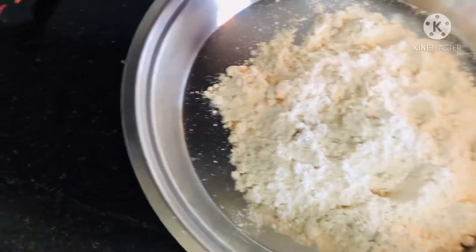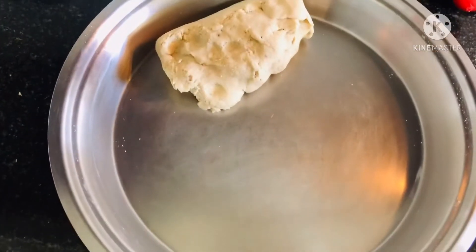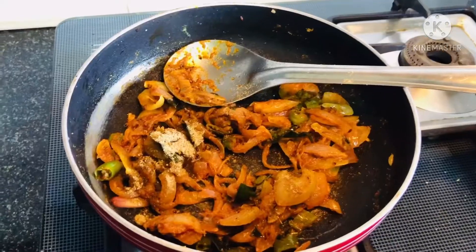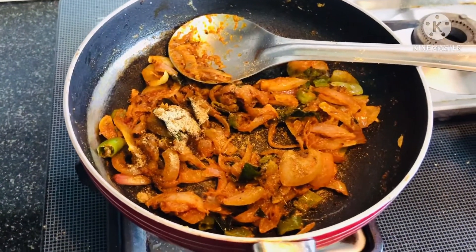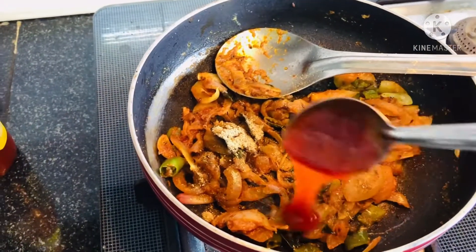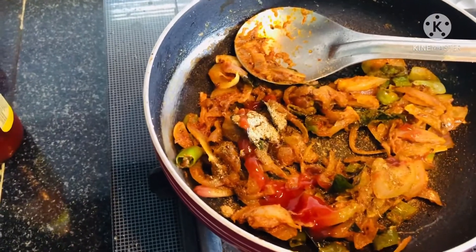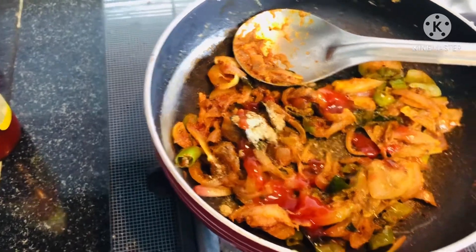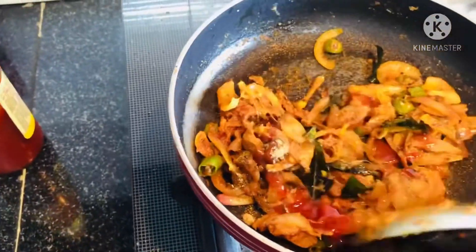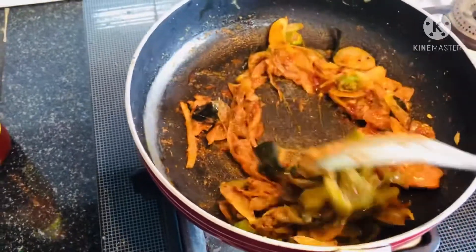Mix a good amount of water as required and prepare a dough which is neither too loose nor too tight. Once the onions are almost cooked, add a pinch of chaat masala followed by one and a half teaspoons of tomato ketchup to give it a tangy taste. Cook for another 2 to 3 minutes till everything gets mixed properly, then keep it aside for the stuffing.